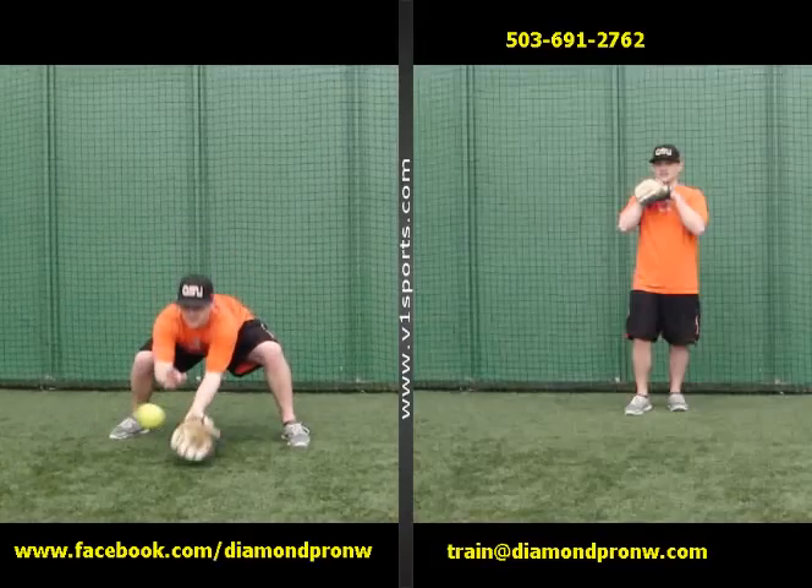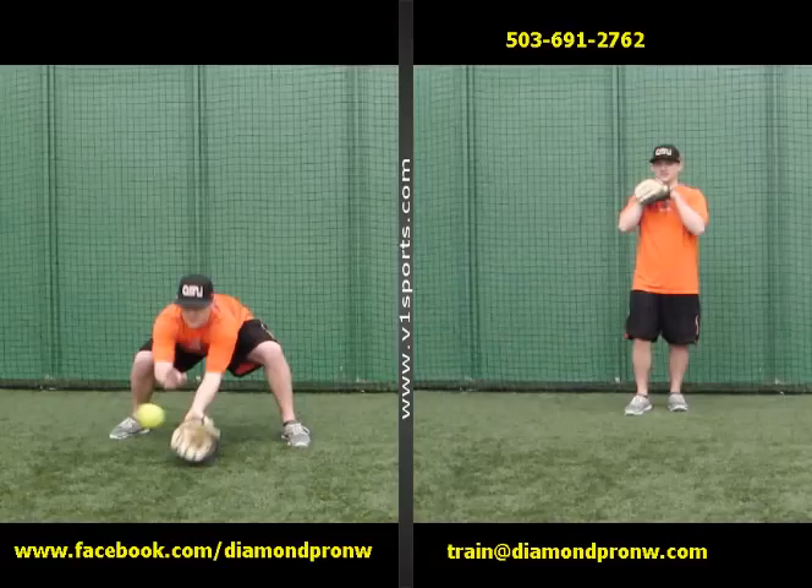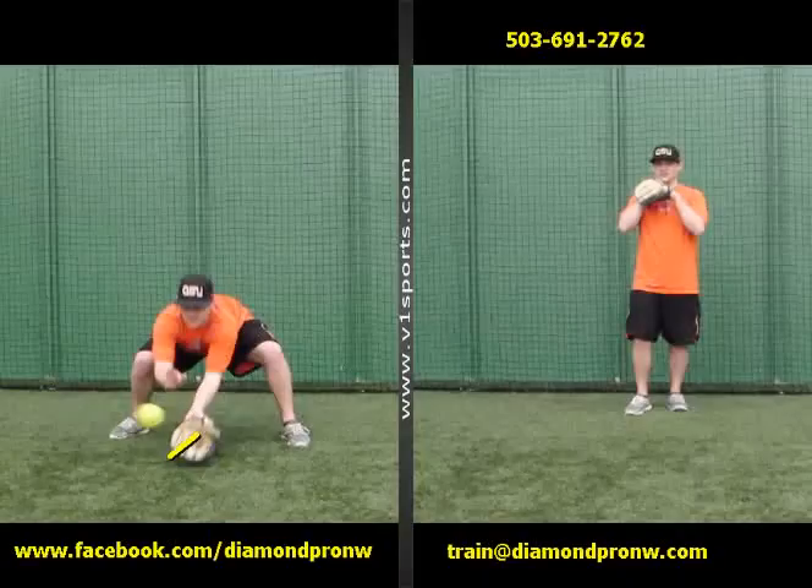You can see him here fielding the softball. He's getting very, very low. Hands are way out in front of his face. One of the reasons he gets low is to be able to read the bounce of the ball. You notice how he's got palm down — the palm is not facing up, it's down.